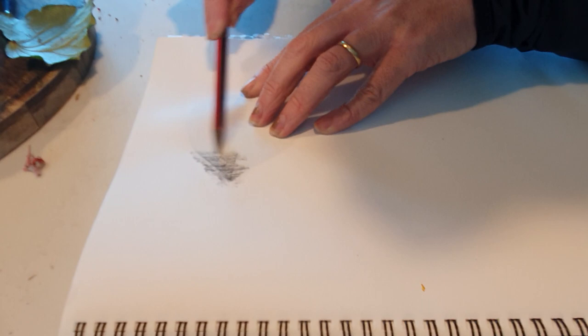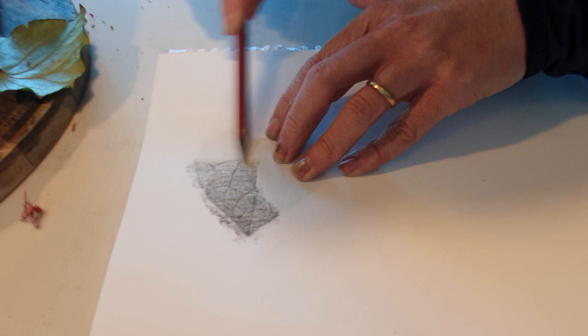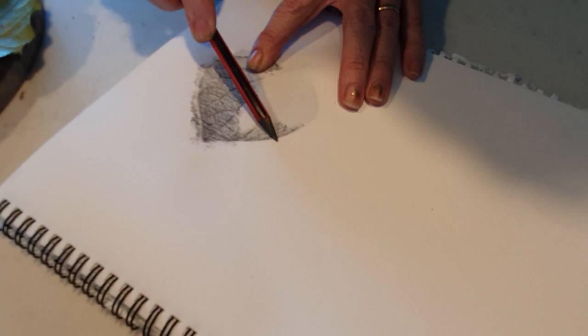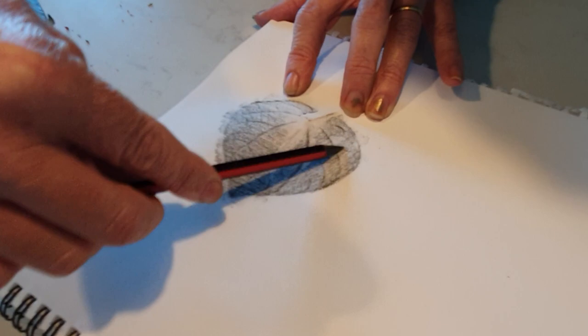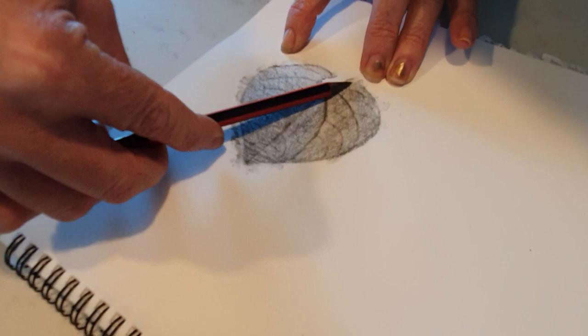It should pick up all the little veins of the leaf. This etching or rubbing technique has been used for a long time — especially cool when you go to a plaque or an old stone where you can't read the writing anymore; a lot of people use this to pick up what the text says. You might even have things around your home like the numbers on your letterbox or the cladding on your house that you can do a rubbing of, and that can be part of your art as well as natural things.